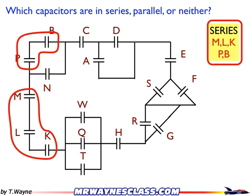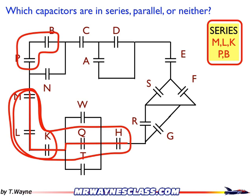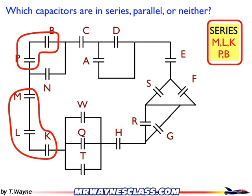Or maybe you're thinking something a little bigger, like H, Q, K, L, and M — they're one after another — but I've got the same problem. If I trace my path, I can see that I generate two junctions right here, and those two junctions stop the series combination. That's why MLK is off by itself, because it's existing between two other junctions. So those are the two combinations in this case that are in series.